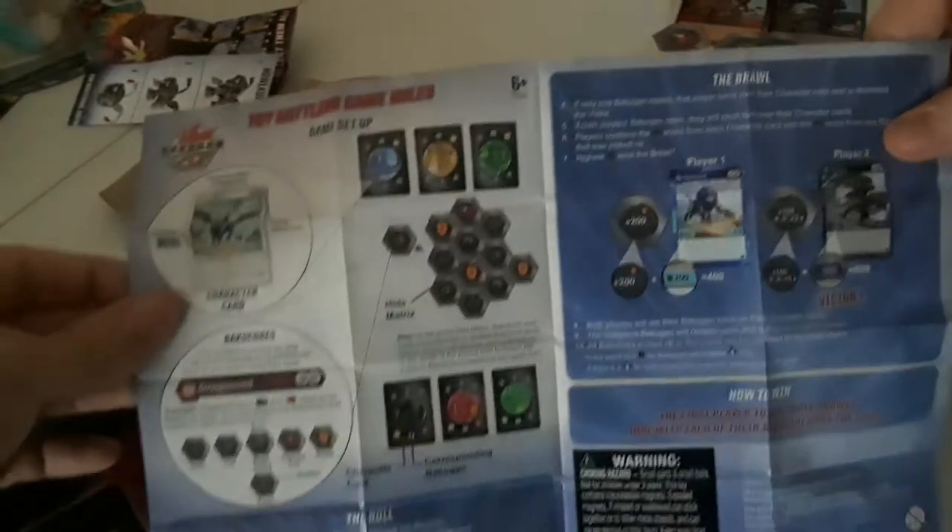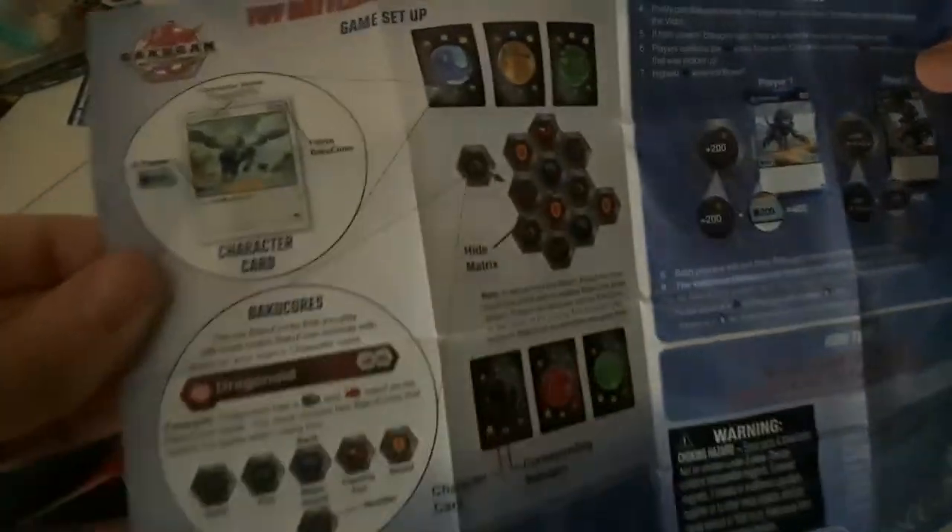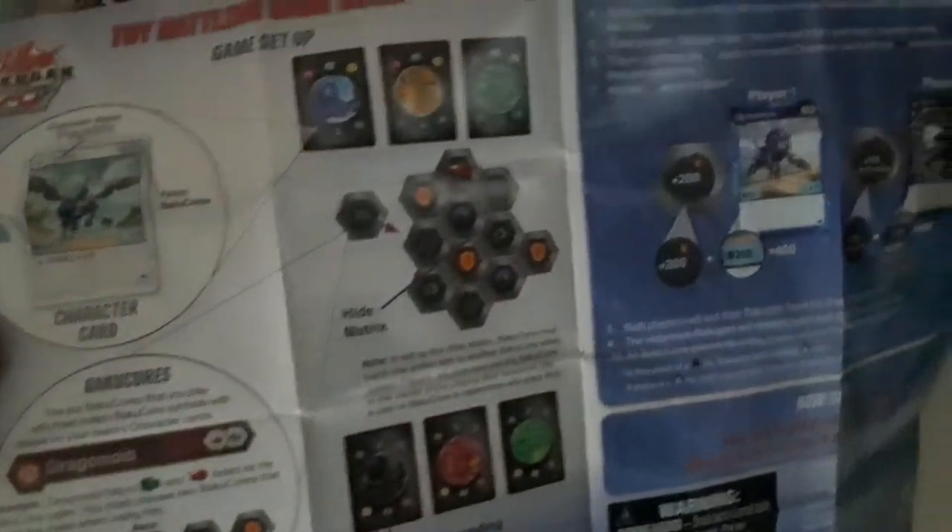There are more instructions here so I'll go back and read them after a while. I'm not really in the best position to read instructions on camera, so if you're looking for instructions you might want to look them up on Google or another YouTube video because I don't have a good camera. Okay, let's go ahead and get to the BakuCores now.